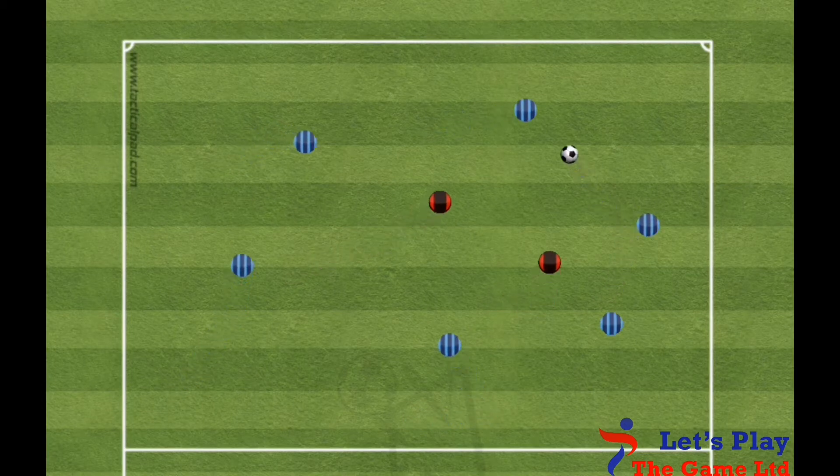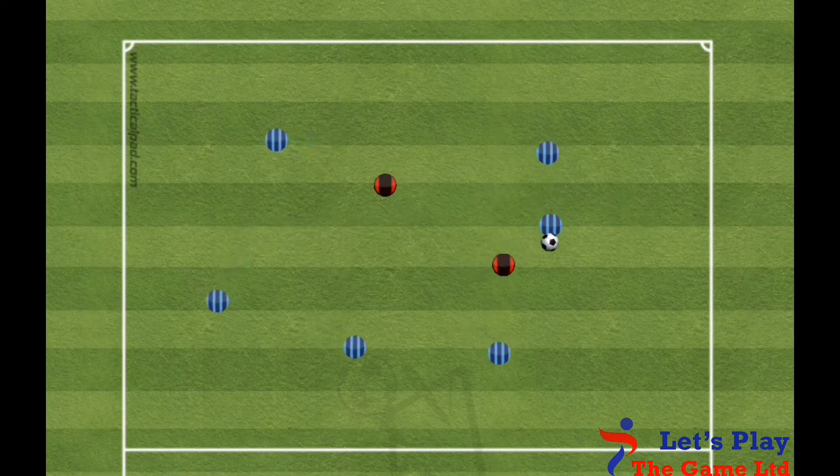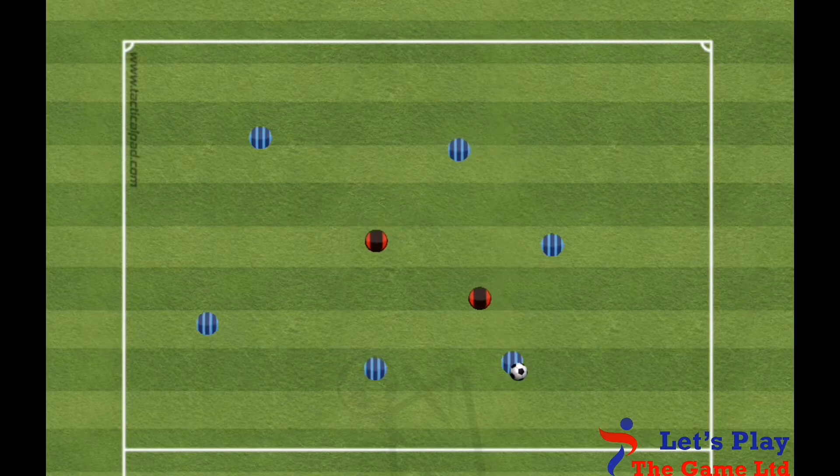Hey coaches, today I want to share with you a 6v2 session that is based on keeping the ball. You could also do this as a 4v2 or 3v1 if you wanted to progress this session.